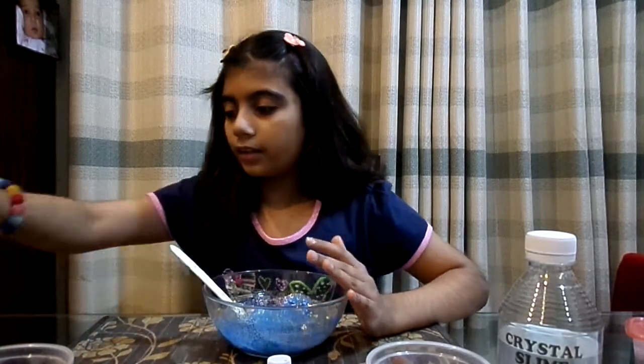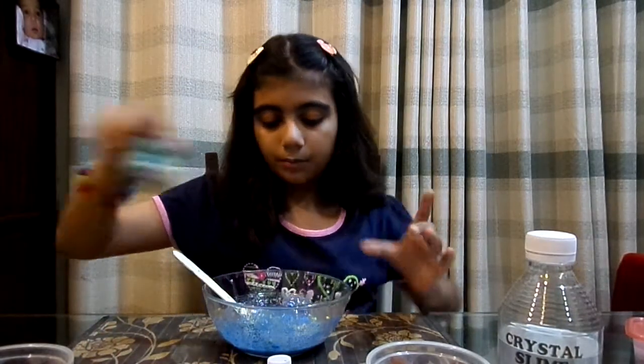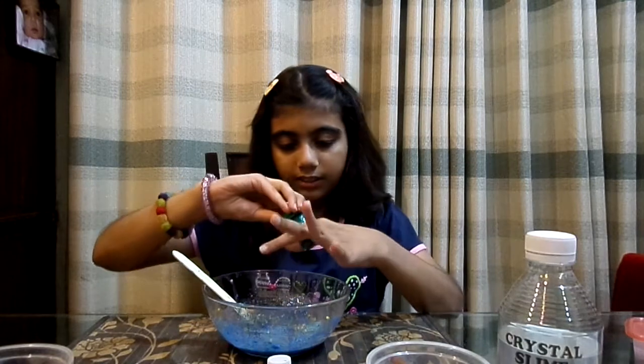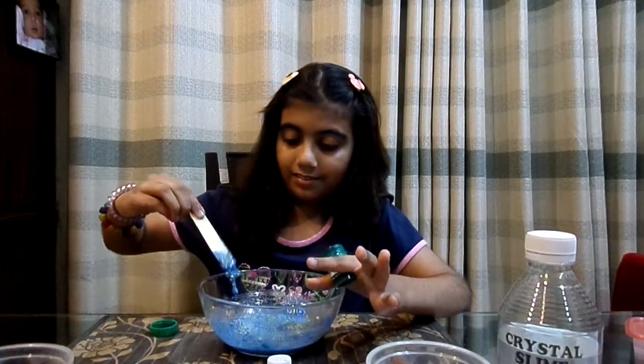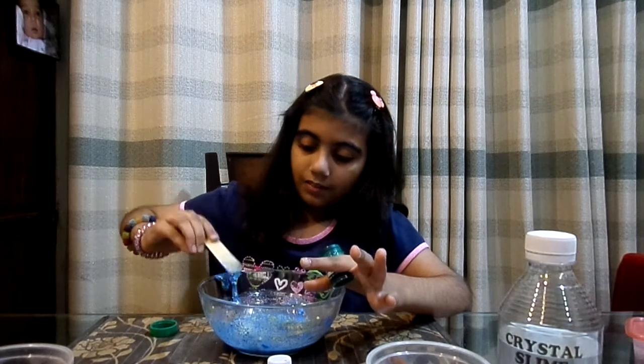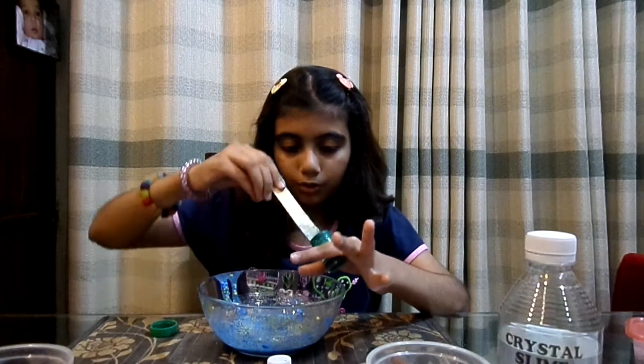Next, I'm going to be adding a little bit more paint because I want more paint in this slime. I have a little bit of green so it'll be like a sea green color, and it would look really nice.